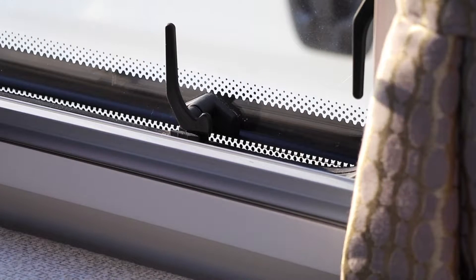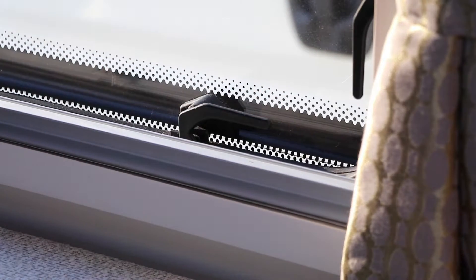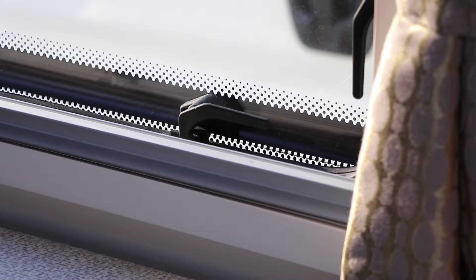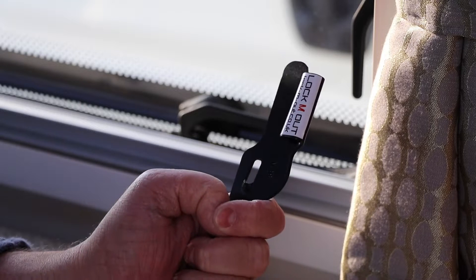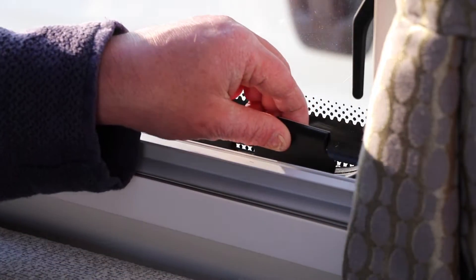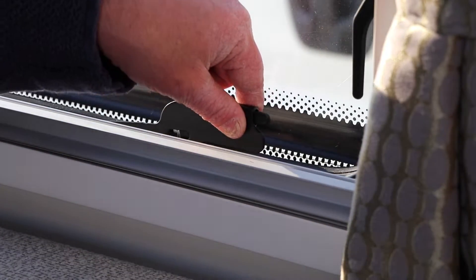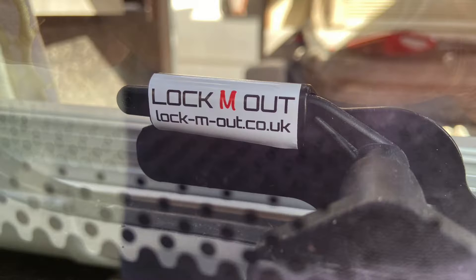Caravan windows usually use plastic latches to hold the window secure, but the design of these windows means the latches can sometimes be manipulated from the outside. Adding some simple covers and protectors to the window latches reduces the possibility of unauthorized entry into the caravan. These window locks come in different shapes and sizes depending on the window latch style and can be easily installed within a few seconds.